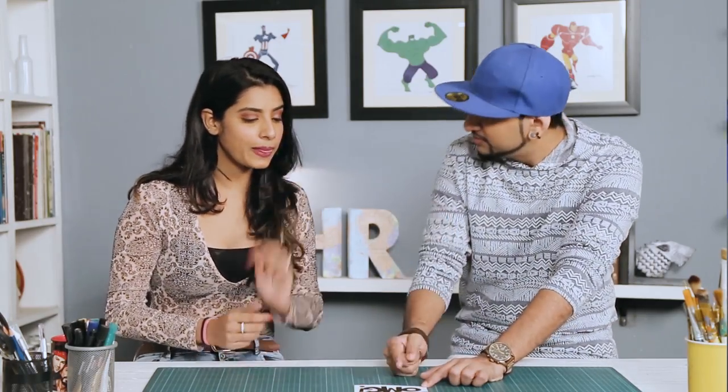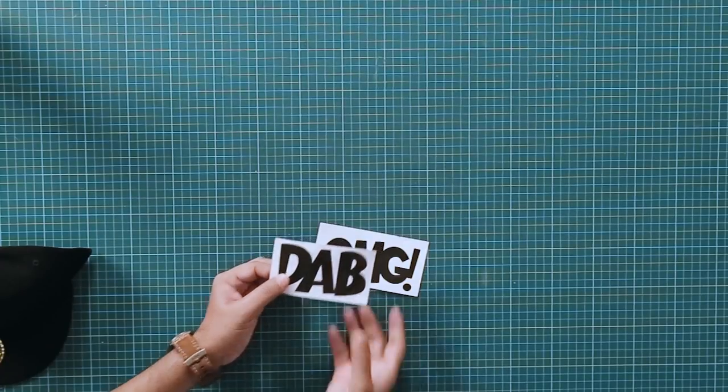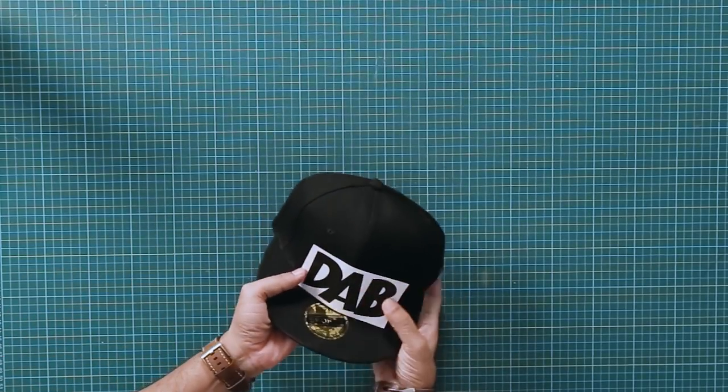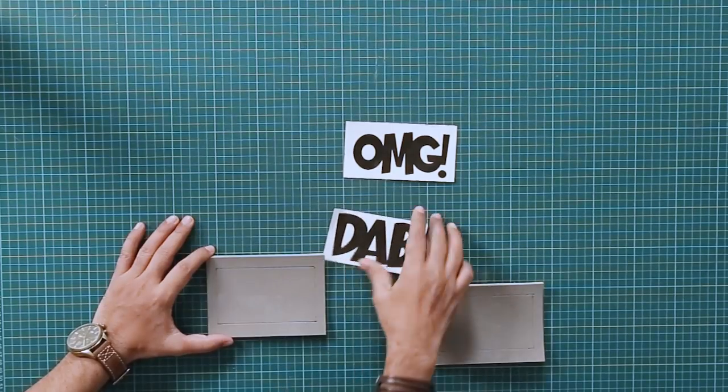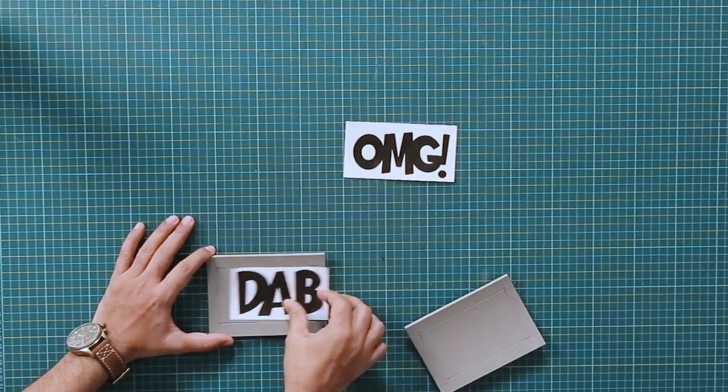Moving on, we have OMG and Dab. I'm going to take Dab. Now this is about four by two and a half inches — this specific size because it fits well on the snapback. Instead of just painting it, I want to give it a slight twist to make it look slightly cooler. A lot of snapbacks come with 3D text, like 'swag', and all that is plastic, which is pretty hard and comes off — and it doesn't even look that nice. So I thought we should pick up some material which is more flexible. I have a foam here — foam sheets. You can see this is roughly the same size, I've marked it here so it fits well.